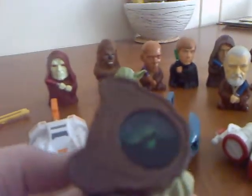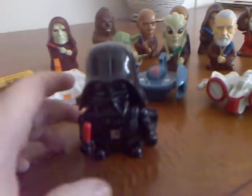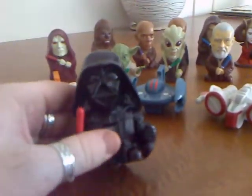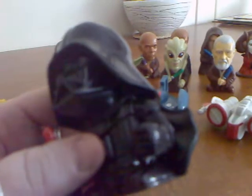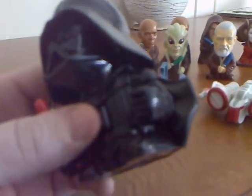We have the Jedis like Kit Fisto and Yoda, who underneath would actually be like an eight ball character, so you could shake them to reveal words of wisdom from inside. We then also have the likes of Darth Vader and the stormtrooper, who if you push a button on their chest plate, they would make a noise for you.